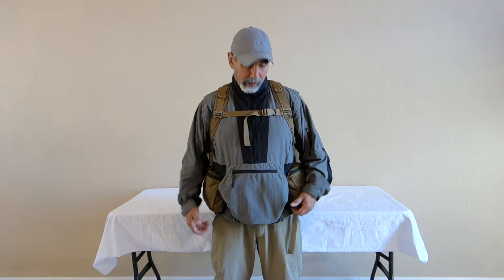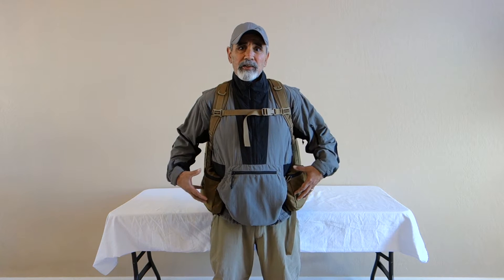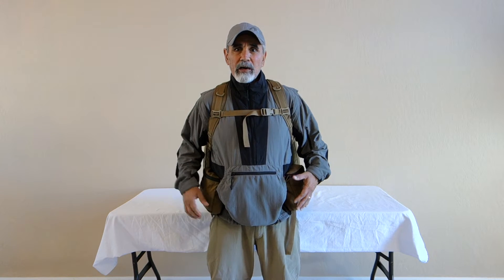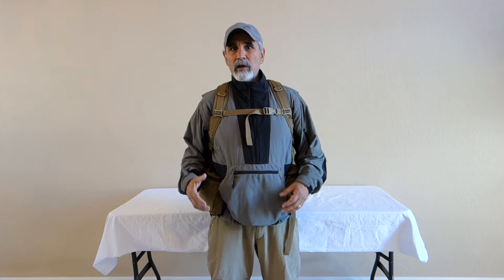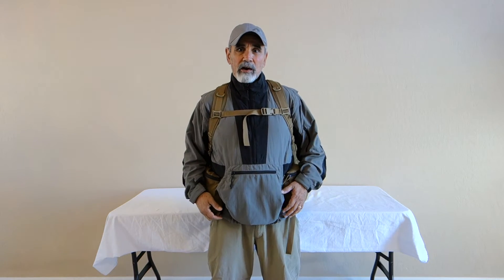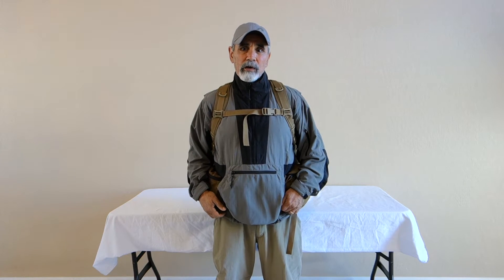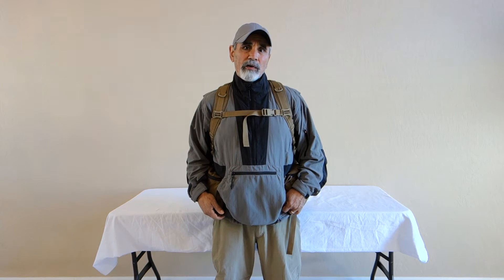Hey guys, Mel Turkle with Kefaro. Today I want to do just a short video on a configuration with a Scout. The Scout is a real popular lumbar pack for us, and some guys really throw the pockets on and you can't ever see the Scout. Other guys just run the Scout clean, but this setup I've got here I think is a pretty good setup for long day hikes or a quick overnight.